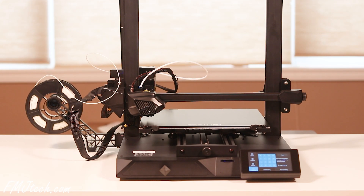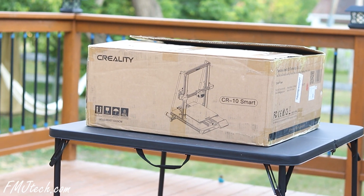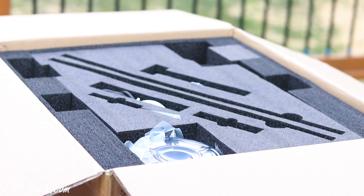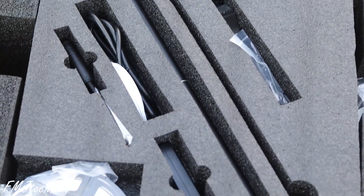The very first thing you notice when you start using this 3D printer is — this is a solid piece of equipment. Let's unbox it. It is a decent-sized package and a pretty unique one. I think that's important when the brand messaging talks about a revolution — the unboxing experience has to be distinct. They pack every part really well.